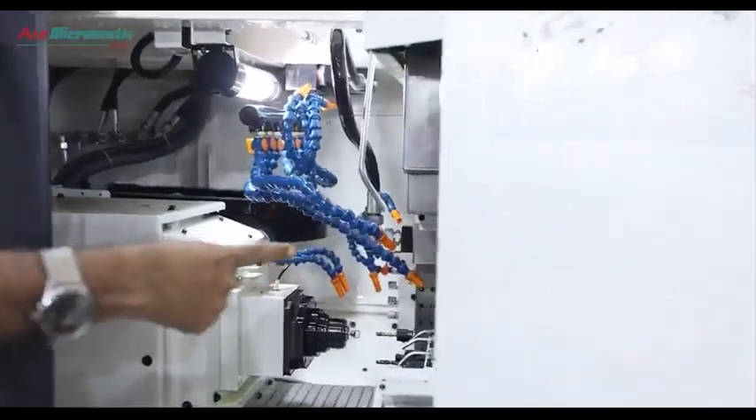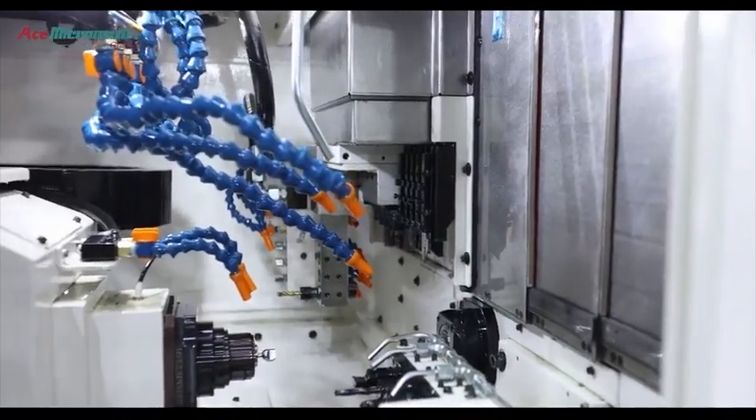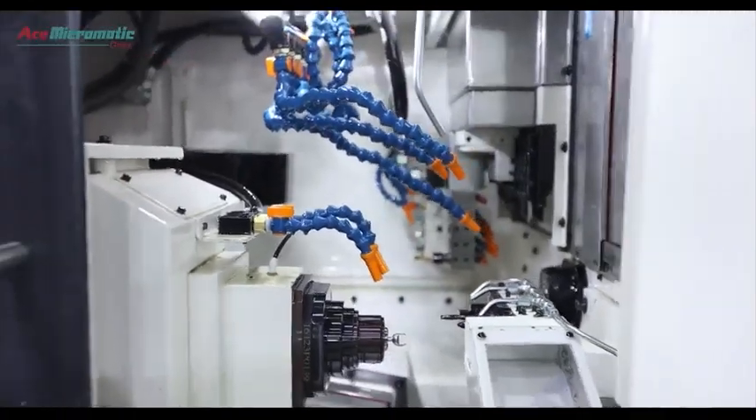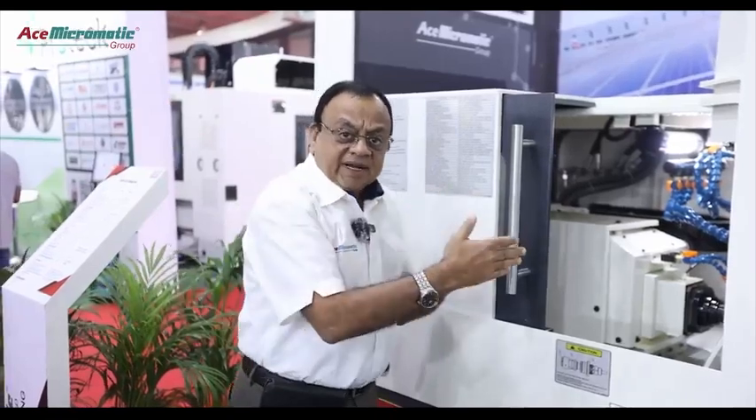Here there is a collet guide bush system wherein the component is held in the collet and supported in the guide bush for doing the turning operation continuously with the support. That is the major difference with the normal turning to sliding head.